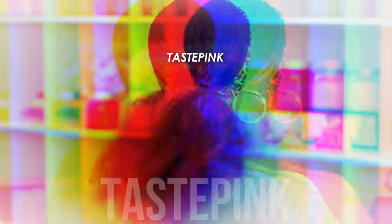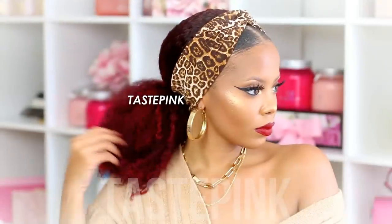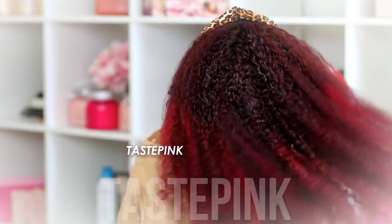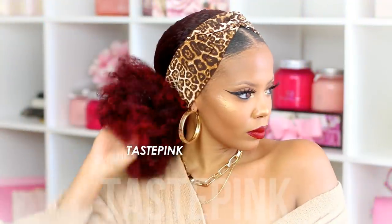We all know these headband wigs could start to look the same, so give me color, give me texture, give me volume and I can create magic. Her Given Hair is having their sale and you can save up to 50% off using the code HBSale — so don't delay, but let's get into it.